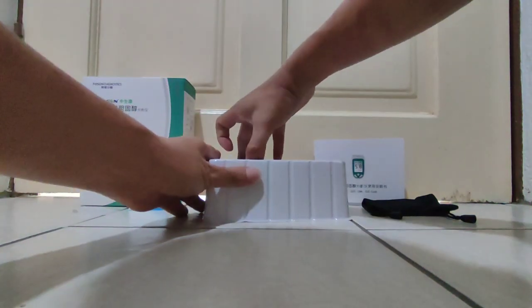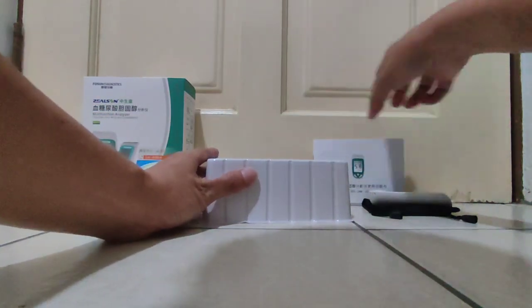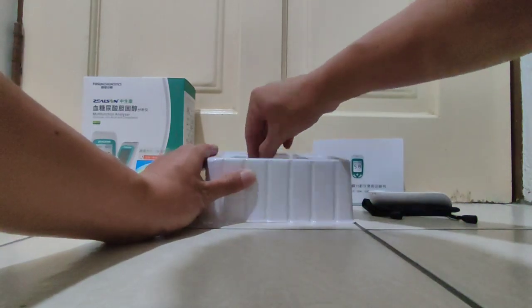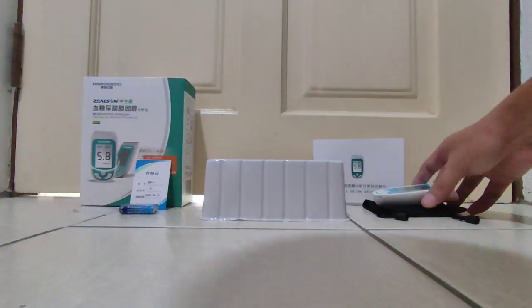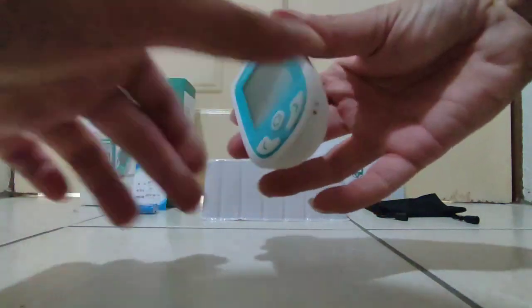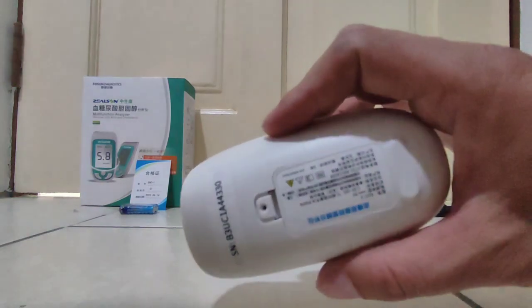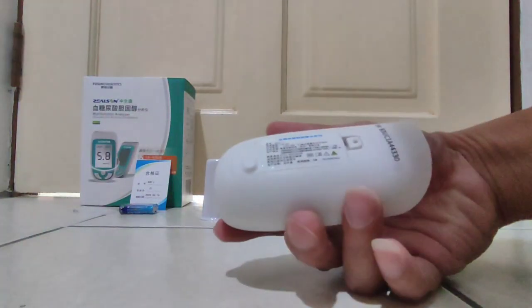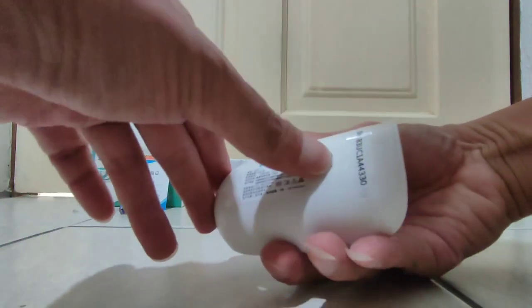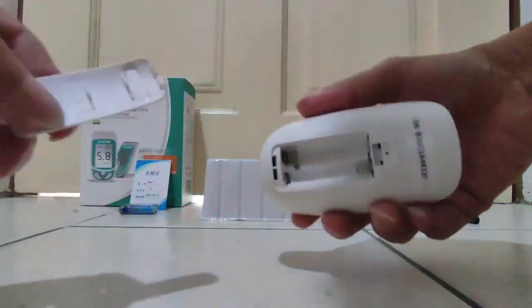This one is important — inside here is a free gift: a bundle battery. And this one is the tester itself. This is the serial number. Let's see how to use it — you can take it out.